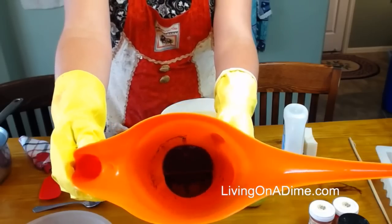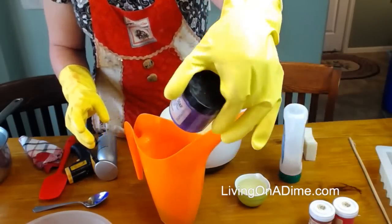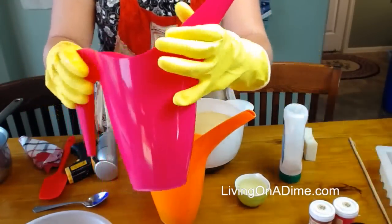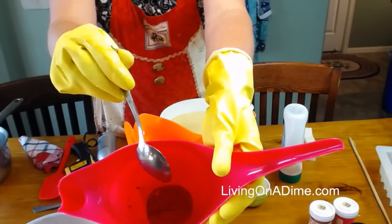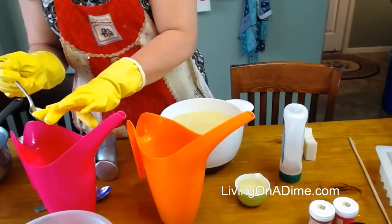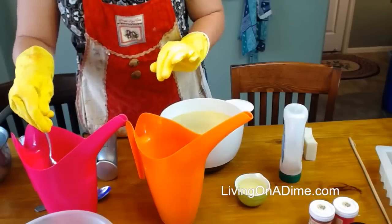In here I have purple already pre-mixed — it's a purple mica, purple vibrance from Nurture. And then I have the pink mica mixed in oil in the pink container. There's a little bit left there. Any questions while I'm doing this?